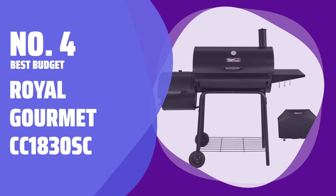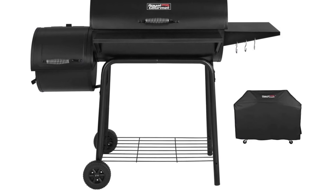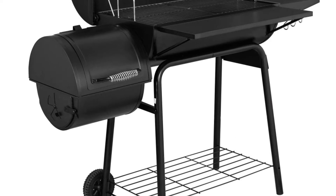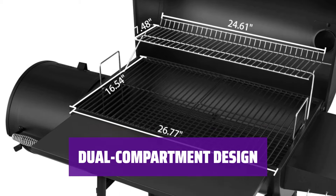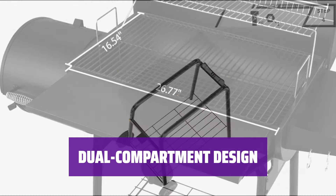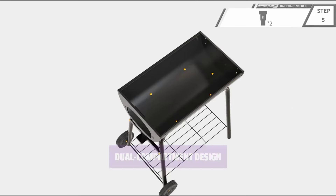Number 4 — Best Budget: Royal Gourmet CC1830SE. Looking for a traditional smoker that won't break the bank? The Royal Gourmet CC1830SE is a great bargain at just $150. With a main barrel grilling space of 443 square inches and an offset smoking area of 184 square inches, you can smoke and grill at the same time.